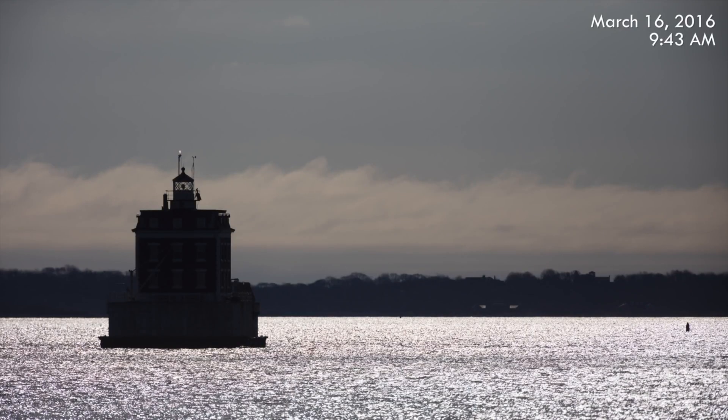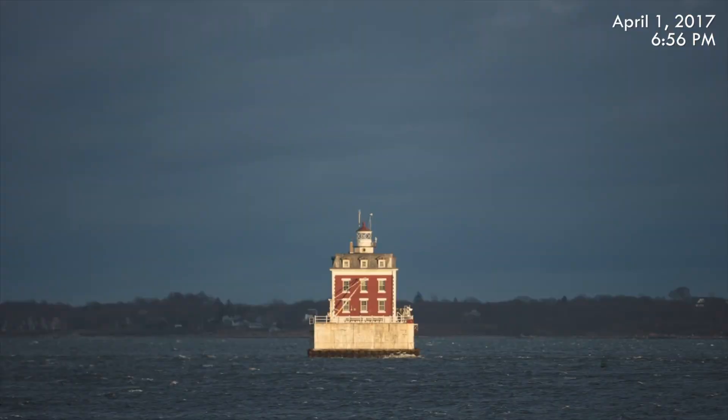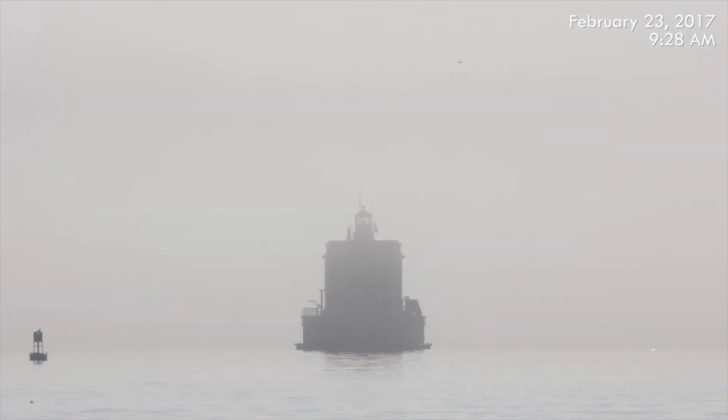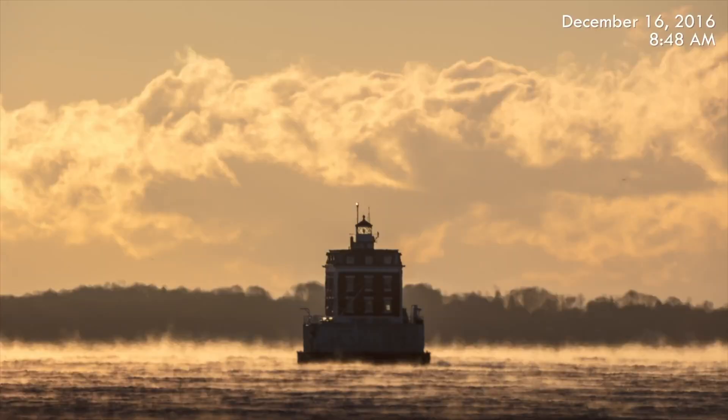Every photo is a little bit different. Some of the photos are not that great. Others are very powerful, very meaningful, and actually something I can sell for a significant amount of money. I like that too.